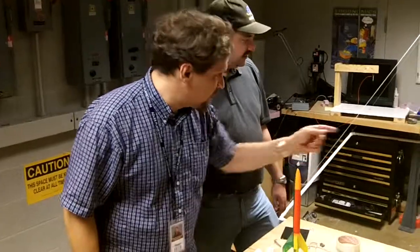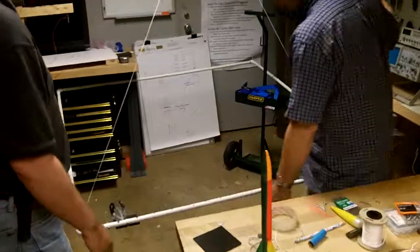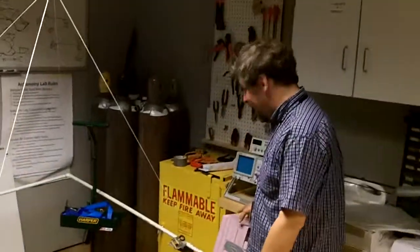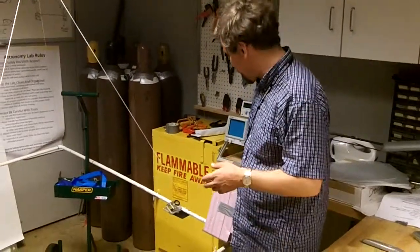We have two GoPros rigged to watch it. This one has a little bit more wide view. If we actually do get out of the launch tube, we have no idea. We've done the vacuum chamber test and things like that — we're going to see what happens.